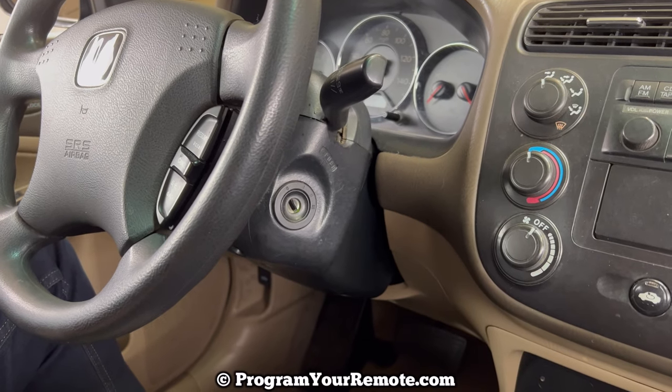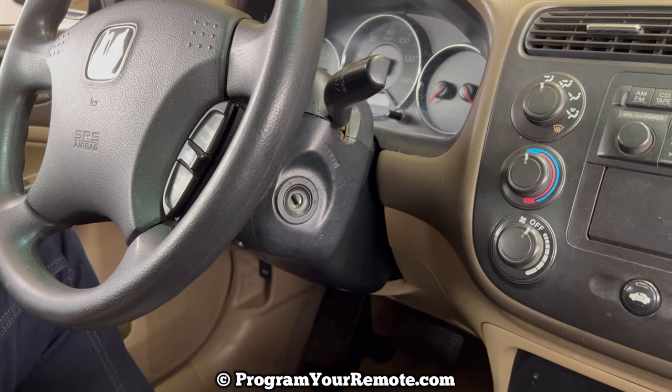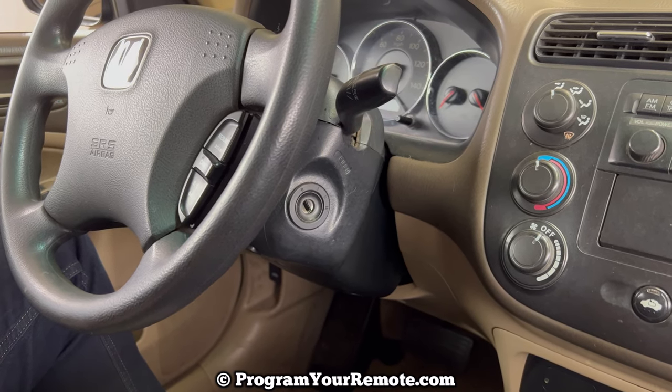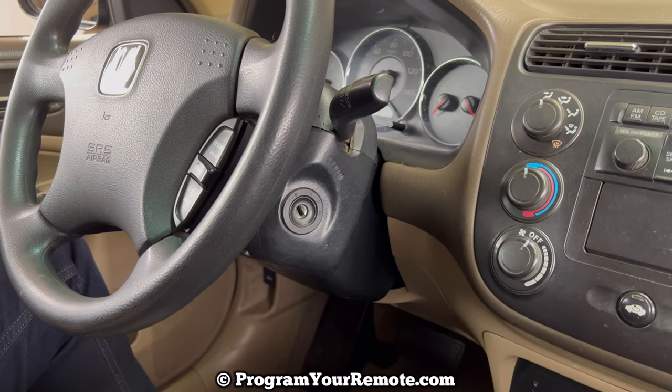What's up everyone? Welcome to Program Your Remote. Today we're going to be looking at a remote file programming procedure for a Honda Civic. We're going to be doing it on a 2005 Civic here, but it will be the same on a few different years.